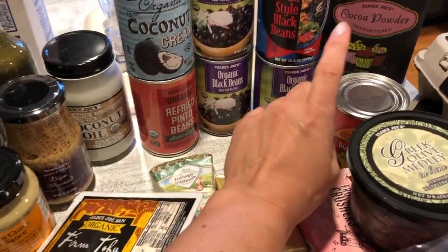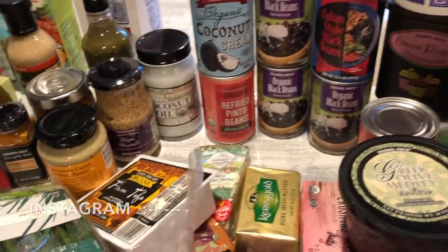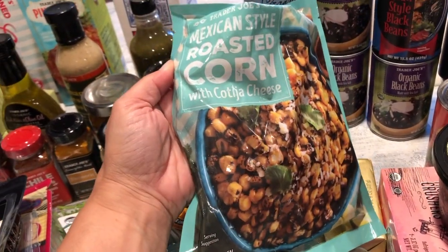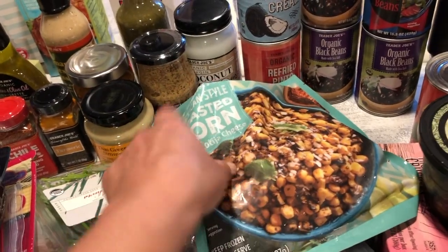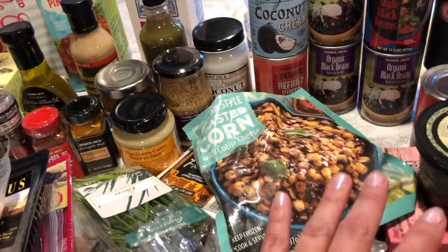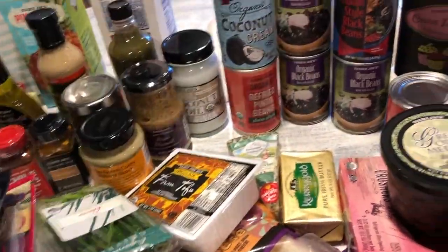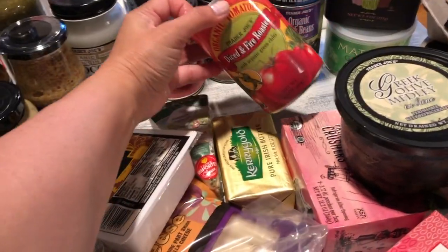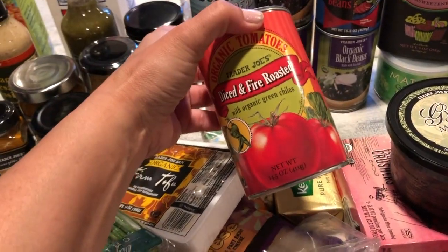This Cuban style black beans I posted about on Facebook — I love it. Along with this Mexican style roasted corn with cotija cheese, you just cook it per package, then add the Cuban black beans, shredded cheese, and make quesadillas. The kids and hubby love it — it's one of those popular quick meals I prep for the family. I also like their diced fire-roasted tomatoes, which I use for my chili.